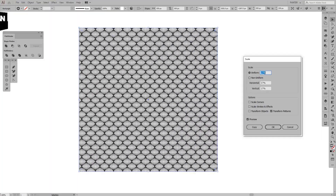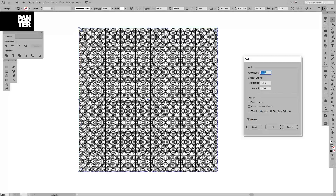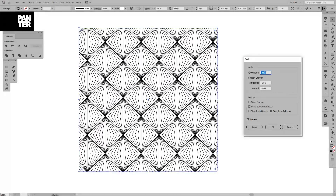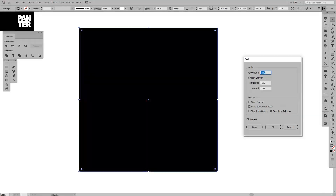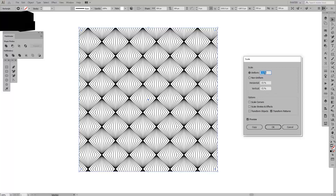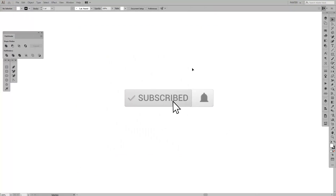Hey guys, it's Rob from Panther Vision. Today we're going to create patterns — I'm gonna show you how it's done. We're gonna make it with a rhombus; it looks luxurious, it's a luxurious kind of design that I just found out today. Before we jump in, if you're new on the channel, don't forget to subscribe and hit the notification bell.